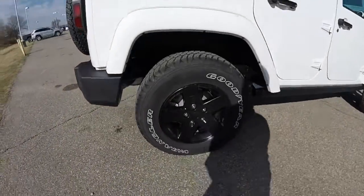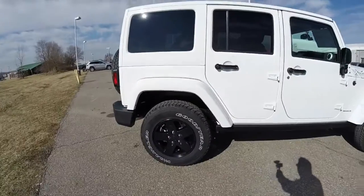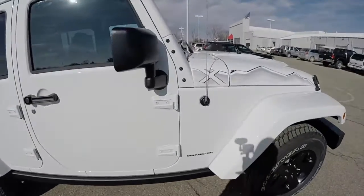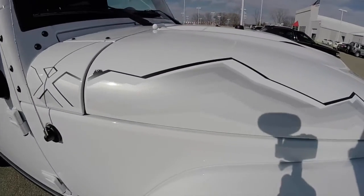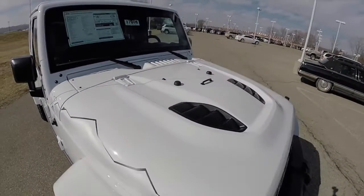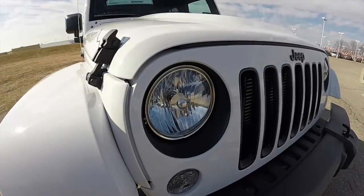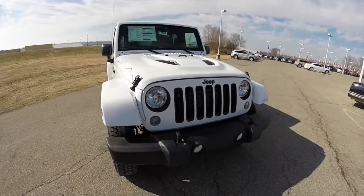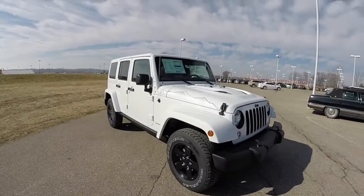It does have the black painted 17 inch aluminum wheels with Goodyear Wrangler tires, has the rock rails, the X package decal on the hood, also has a power dome hood on the front, has the black headlamp bezels and grille inserts, also has a black Jeep logo, as well as a body color hard top.